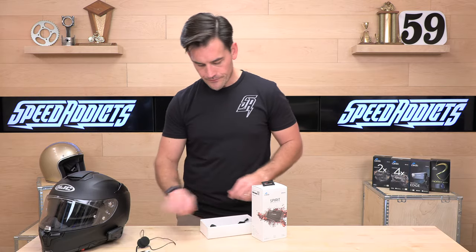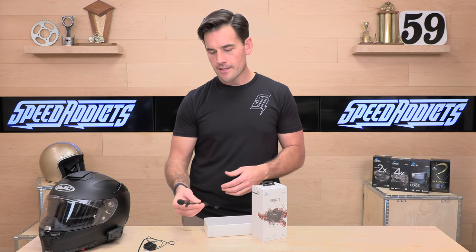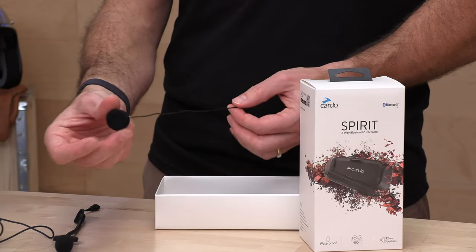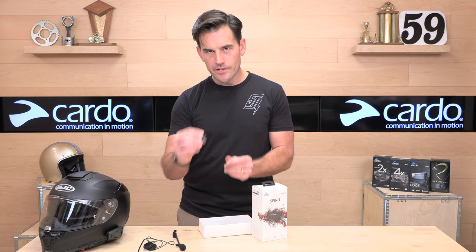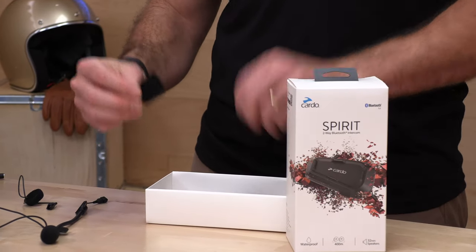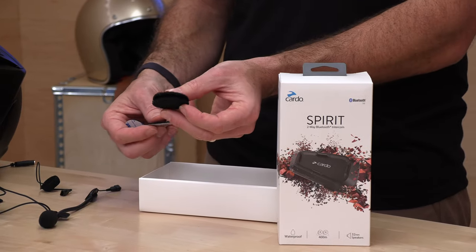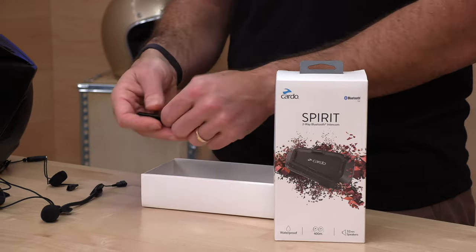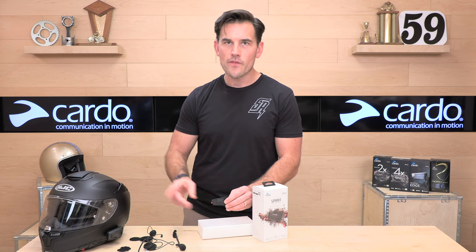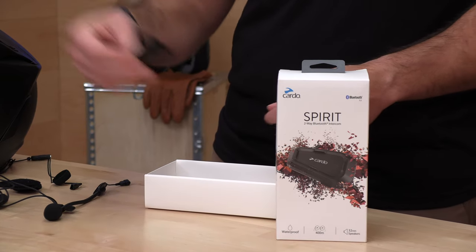Here are your speakers. You're also going to get two microphones: a flexi boom mic, which is great for three-quarter, open face, or modular helmets; and if you're running a traditional full face, you'll want the wired microphone that attaches to the front of your chin bar with one of these Velcro adhesive patches — they give you two in case you mess it up or you have another helmet. The speakers attach with these mounting pucks, more Velcro. You're also going to get an adhesive mount, so if you don't want the clamp-style mount, you can stick that on the side of whatever you're mounting to.